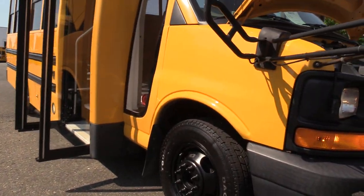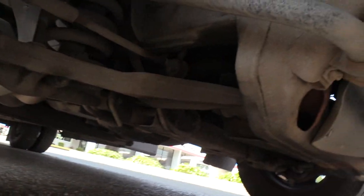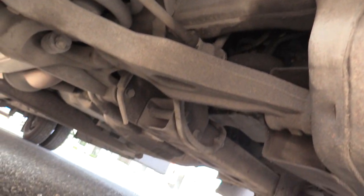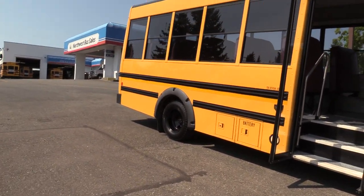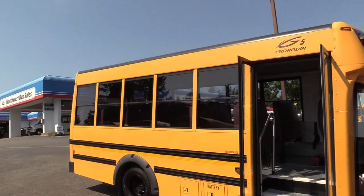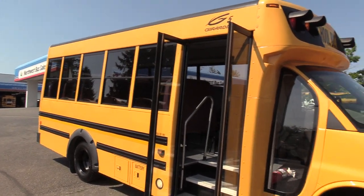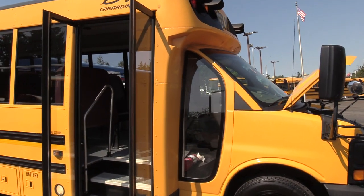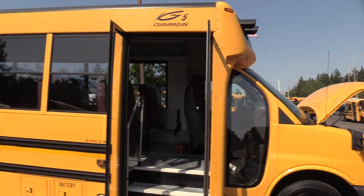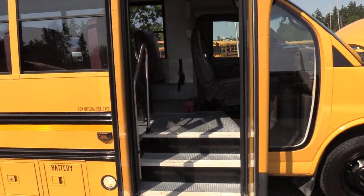We're going to start with the front passenger side tire and show you what's going on underneath. One of the reasons I love the Girardins is the windows. On the side, these are huge — nice big windows with lots of natural light. We also have the big co-pilot window for extra viewing space, and there are big windows in the back as well, including windows in the rear door.